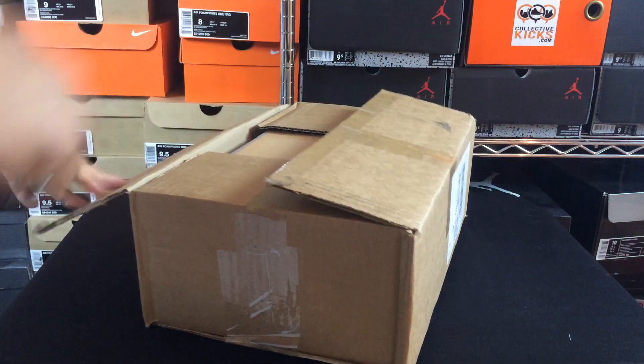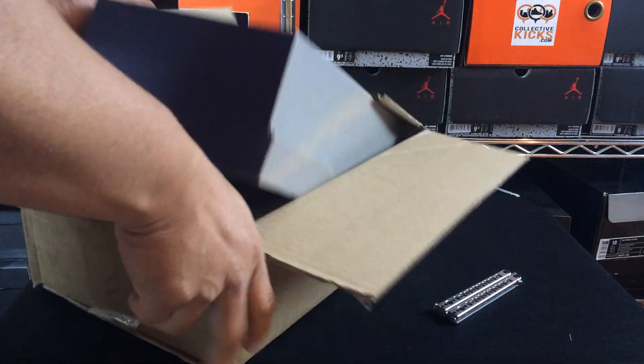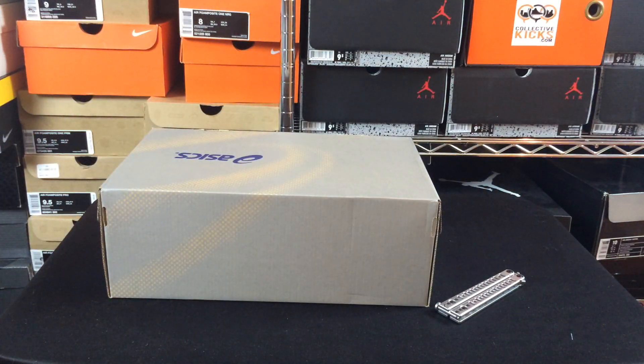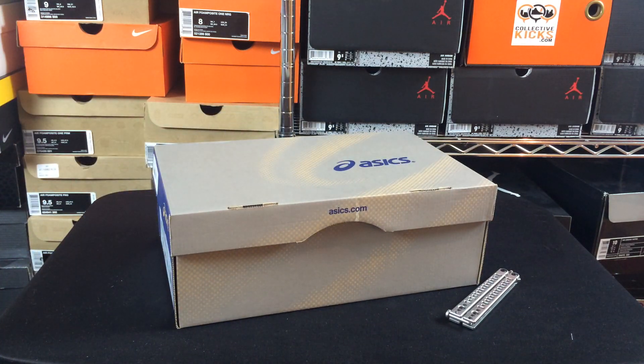I really love conceptually what this company has done with this release because this shows a little bit of customer loyalty, which is something that, as much as I buy Nike stuff, there's no customer loyalty rewards program or anything like that for Nike, which is kind of a bummer.